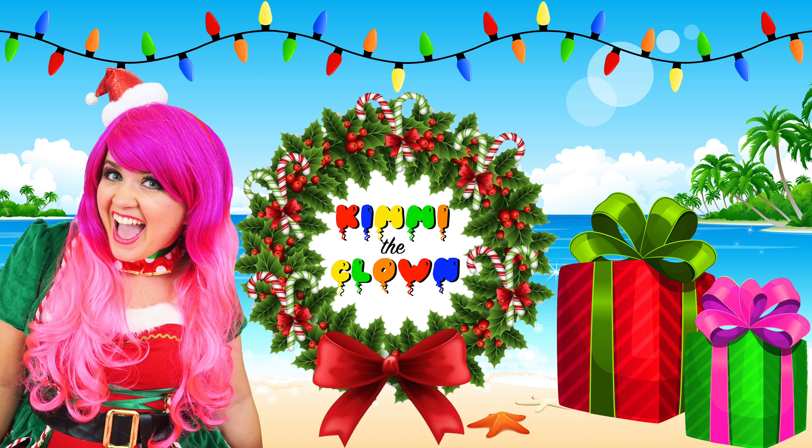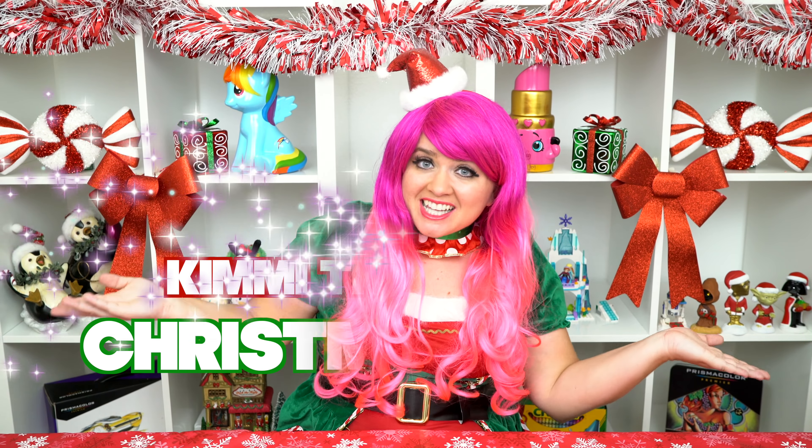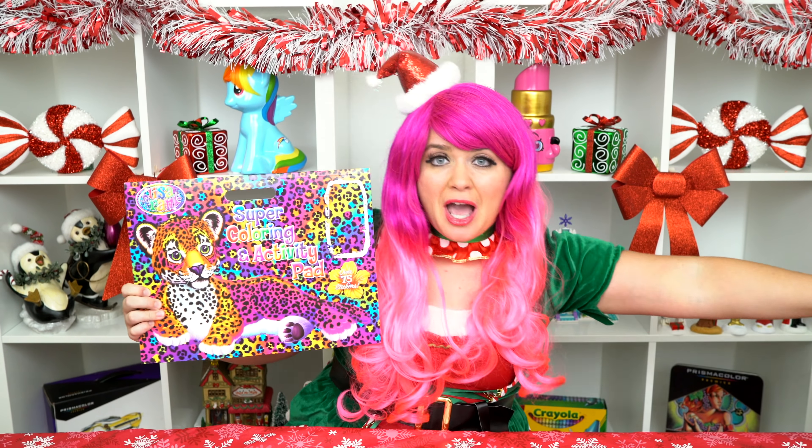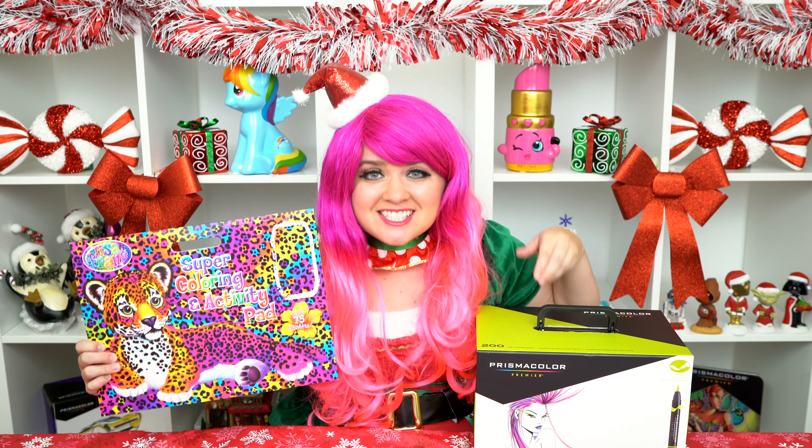Rainbow-tastic! Hey everyone, and welcome to Kimmy the Clown's Christmas in July! Today we're going to be coloring in my Lisa Frank jumbo coloring book. I've got my giant box of markers here, so let's get started!